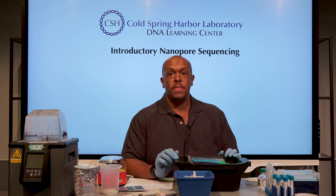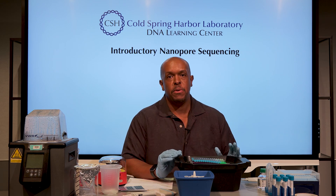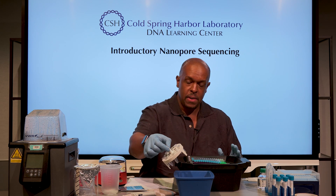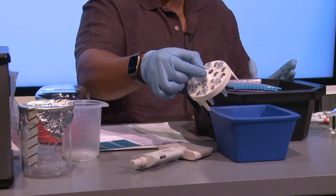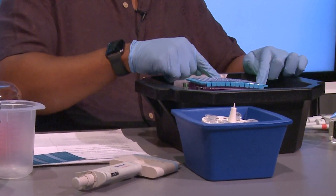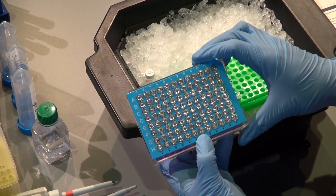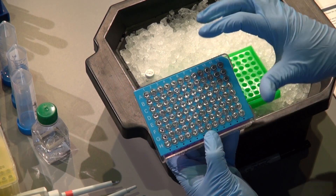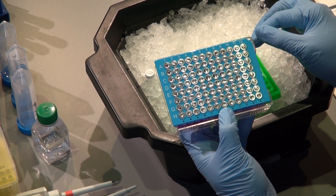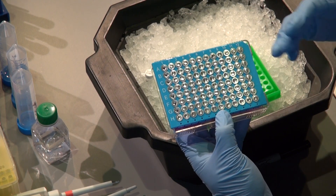We are now ready to use some of the components of the nanopore 16S kit. We have the primers here, and in this demo we prepared our microbiome samples — the end stage being getting to DNA that we can amplify. From the nanopore kit I have this array of primers: they give you a 96-well plate, and every three wells are actually barcoded primers. The current configuration allows you to do six reactions, so you have enough to do several plates.